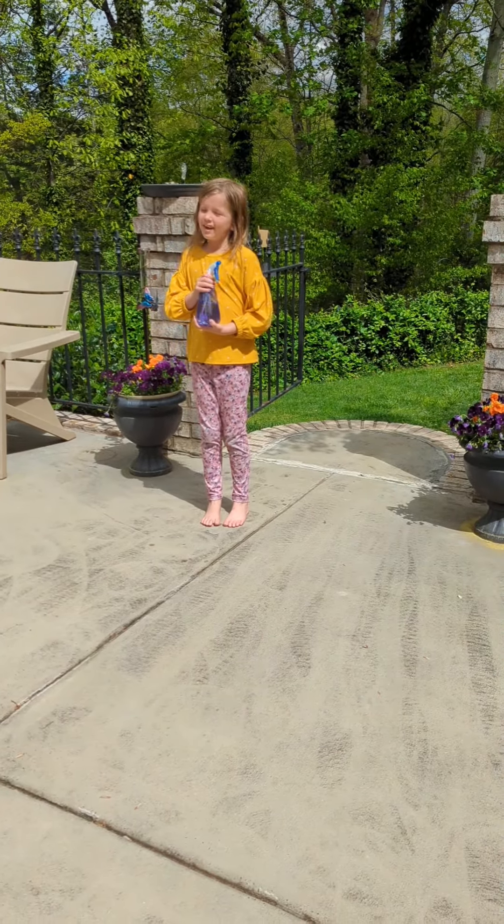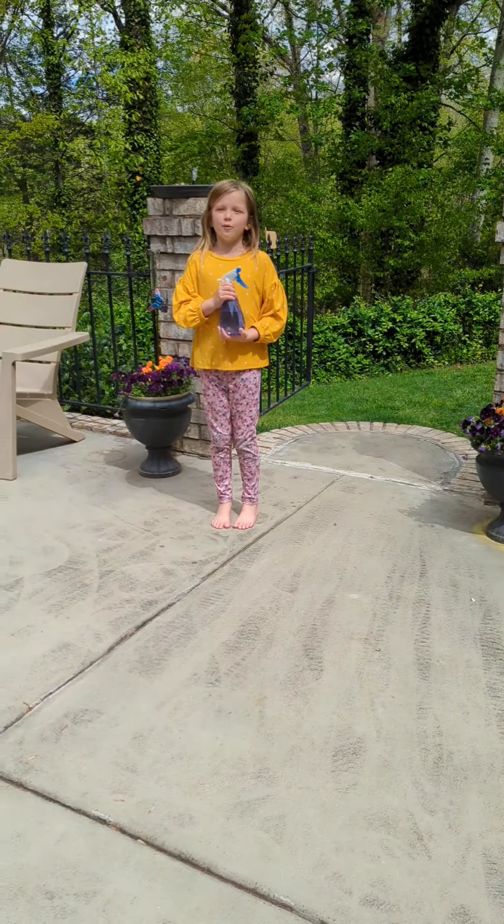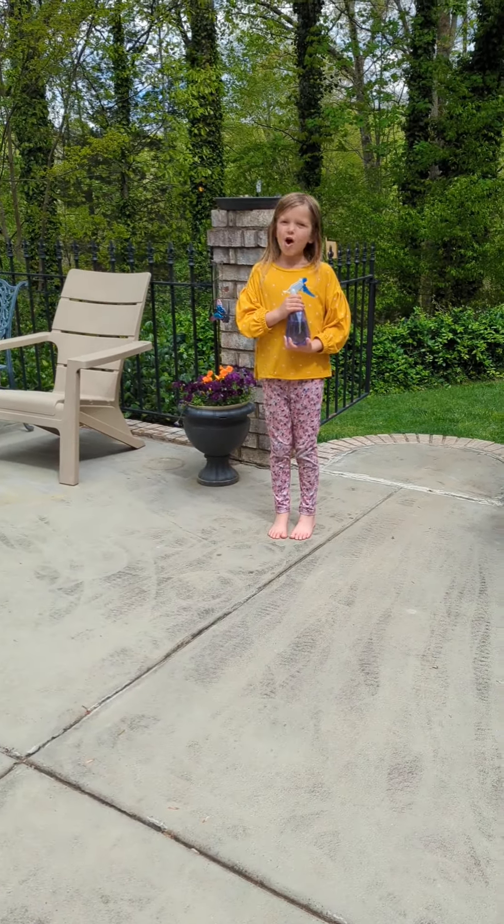Welcome back to the Creanin and Antlers YouTube channel. Today we're going to be making a special flower perfume. If you want to come along, come along.